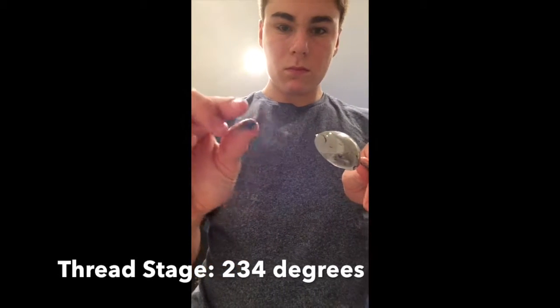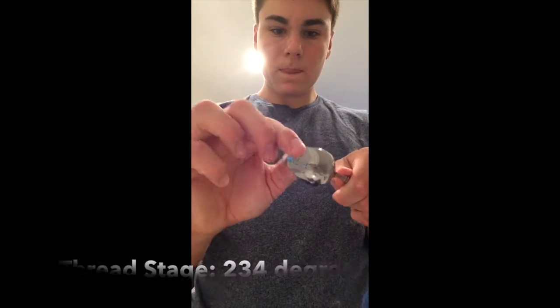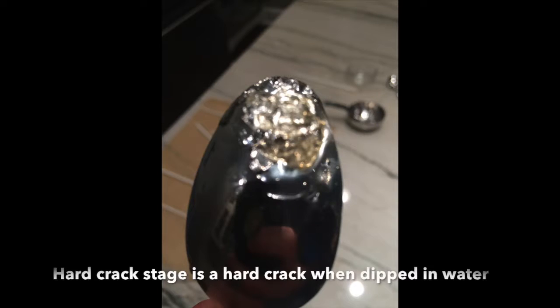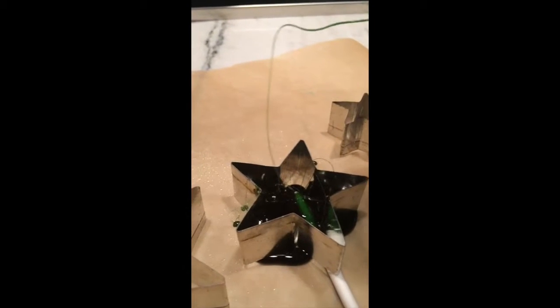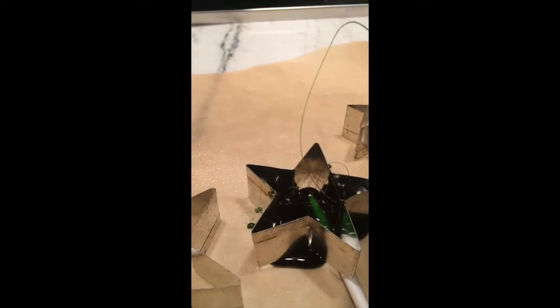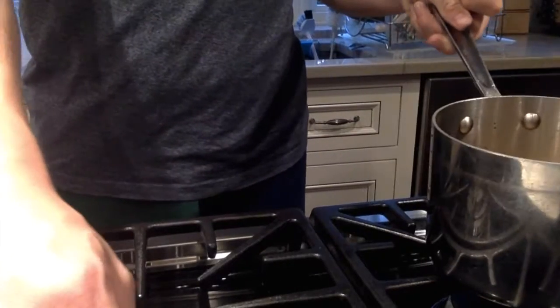The wet pastry brush method also helps prevent the sugar from recrystallizing. You want to cook the sugar to the hard crack stage, which is about 300 degrees Fahrenheit if you're using a candy thermometer. But you can also use the water drop method to test when the sugar is ready — I'm using that since my candy thermometer isn't working right now.